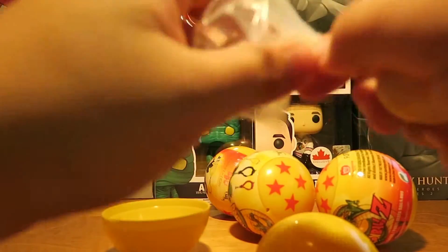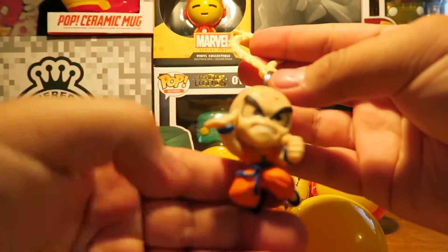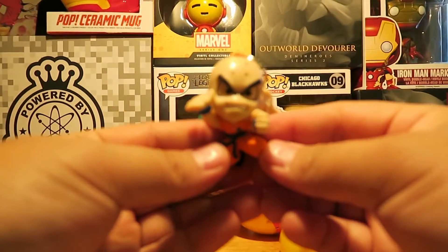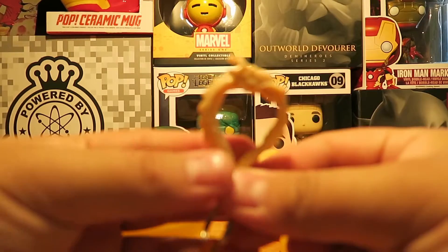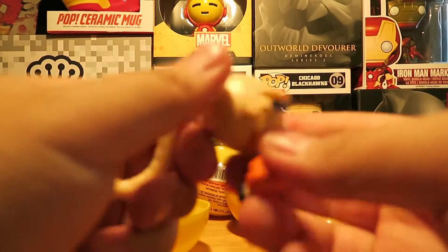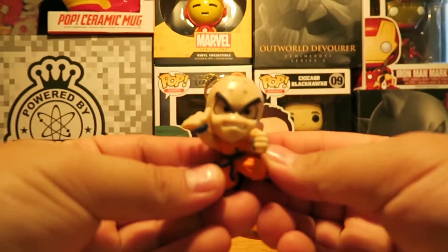Destructo Disc! I hope you guys watch Dragon Ball, or at least did when you were little kids. That's Krillin right there — and the hook is a little dragon. Sorry guys, I think I left my camera settings differently, so it may be out of focus. But there's Krillin.